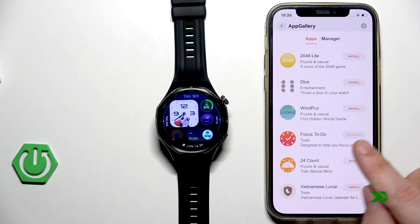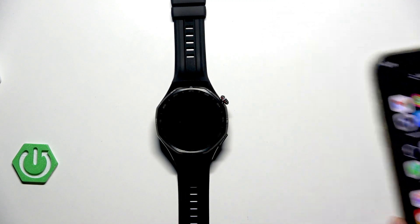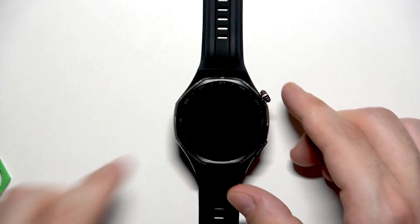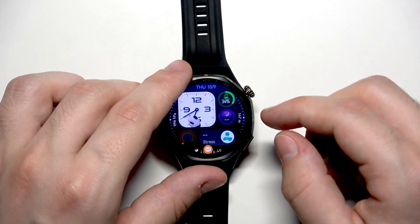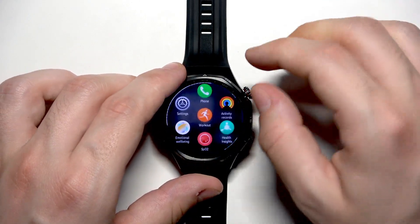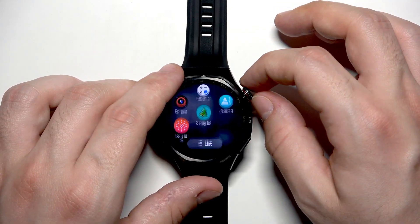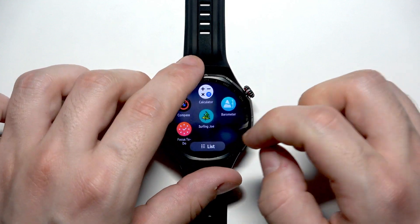Both of the apps have been successfully installed. Now I'll place my phone next to me and zoom in to show you that it's working. Open up your app list by clicking the crown and go all the way down — they should be right here. We have our game Surfing Joe and Focus To Do.